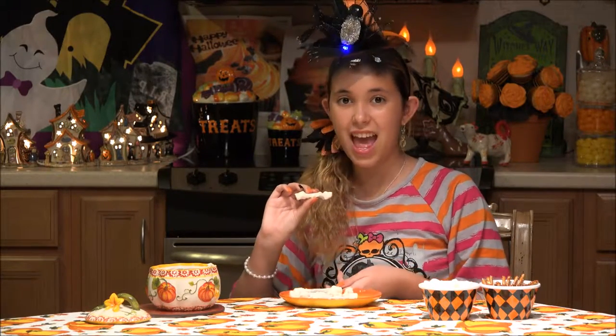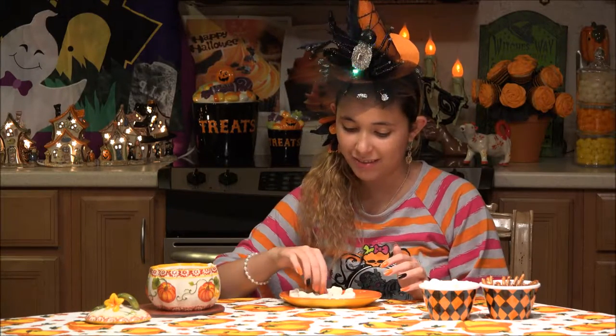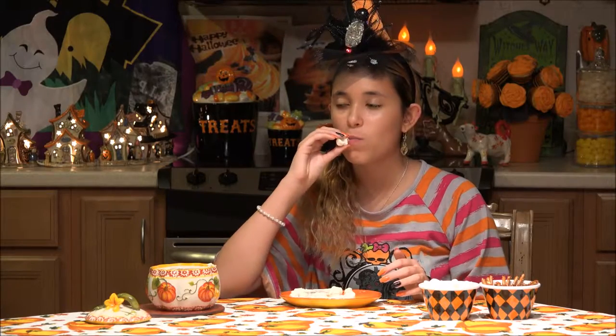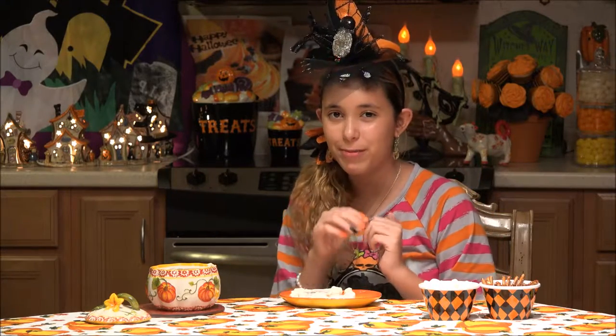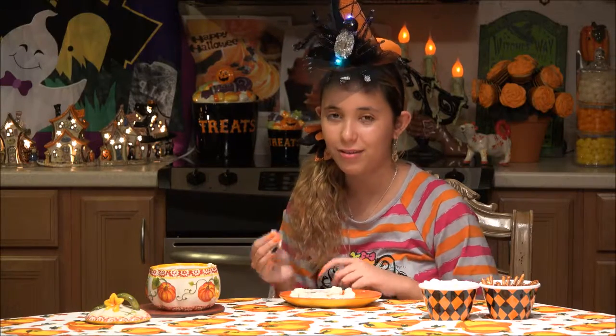Look how great these look — this is so cool, they look just like bones. I'm going to try one because I'm really excited. Mmm, this is so good. The marshmallow, the white chocolate, the saltiness of the pretzel — it's perfect. Simple and perfect for a Halloween party because it's quick and easy and tastes great.